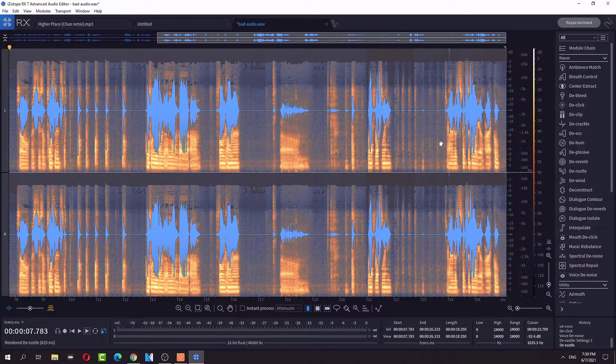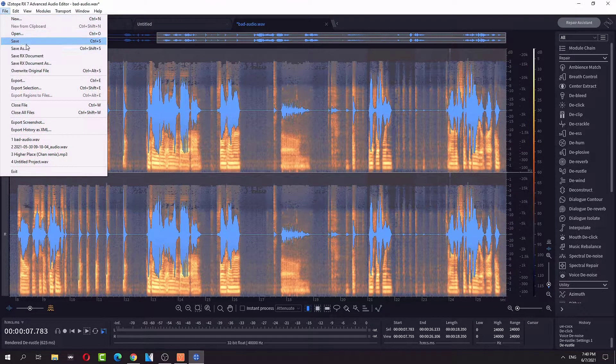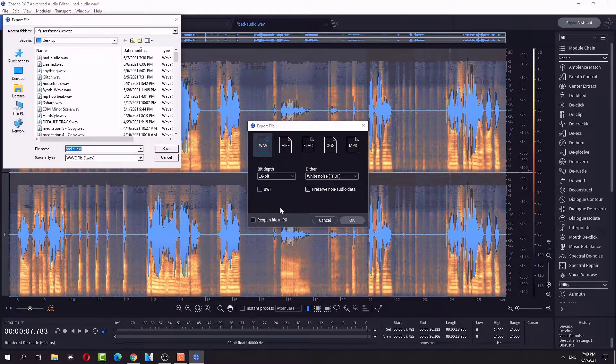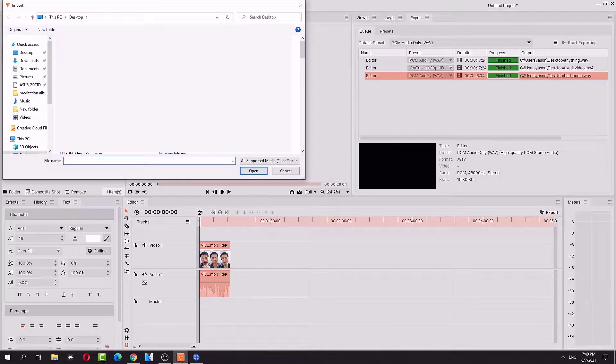Boom guys, and that's how it's done. The de-plosives didn't work out though. I like every mouth clicks. Sorry, I'm clicking for you guys. Alright, let's save. Export. Screenshot. Export as a WAV file. Cool. Let's call this guy 'good audio.' And let's go back in and we're going to import good audio.